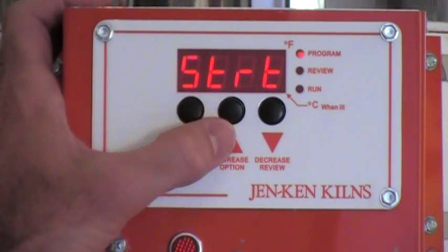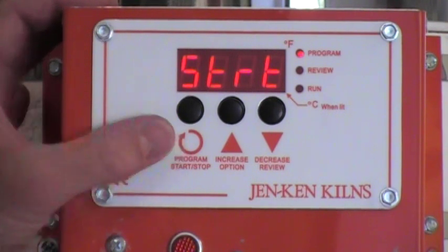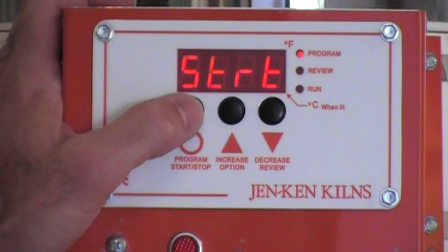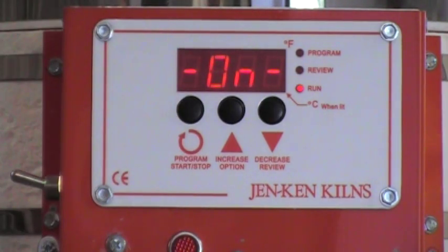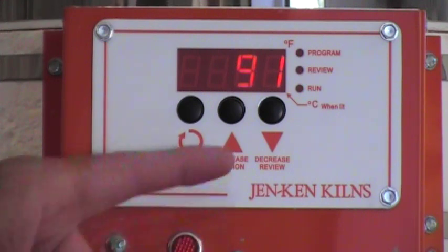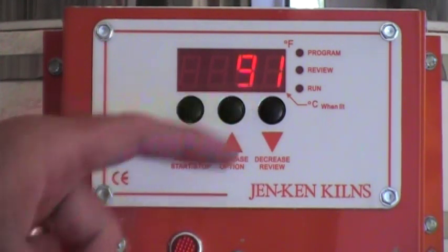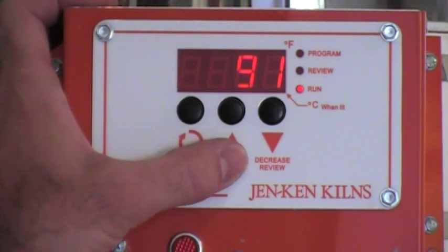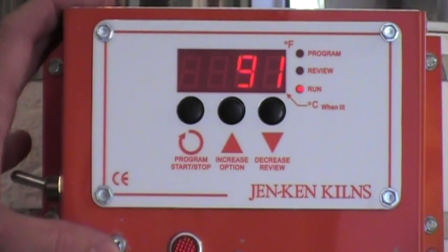This doesn't mean that the kiln is going to start — it means that it's ready to start. By hitting the program key — the program start/stop key — one time, the kiln is going to come on and begin to start the fire schedule. It will always display the current temperature inside the kiln, and during the hold it's going to display the hold time remaining and the temperature inside the kiln.